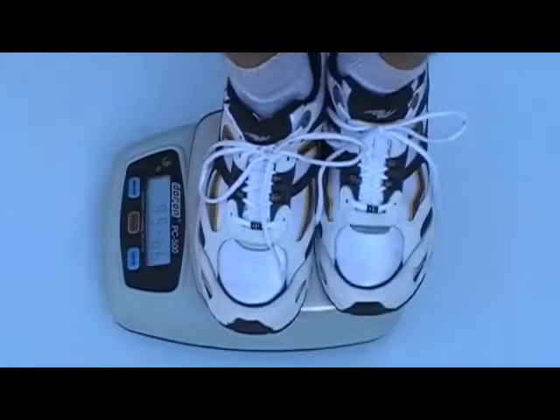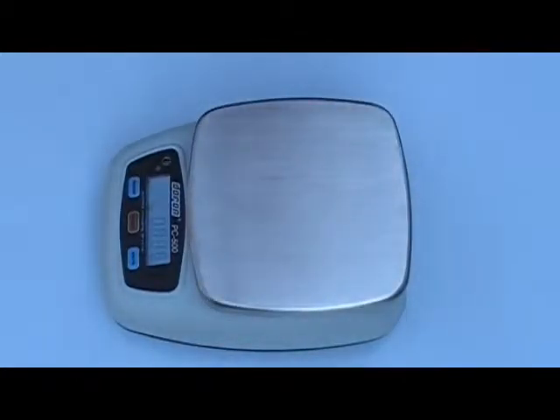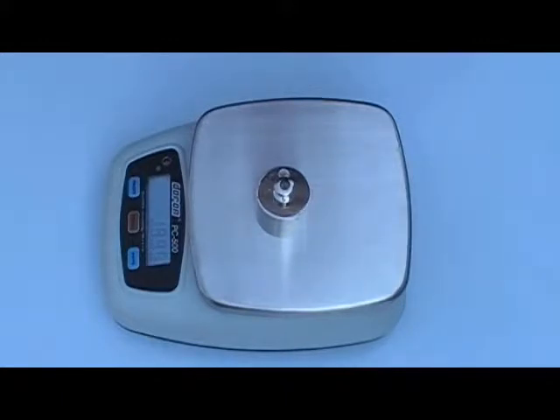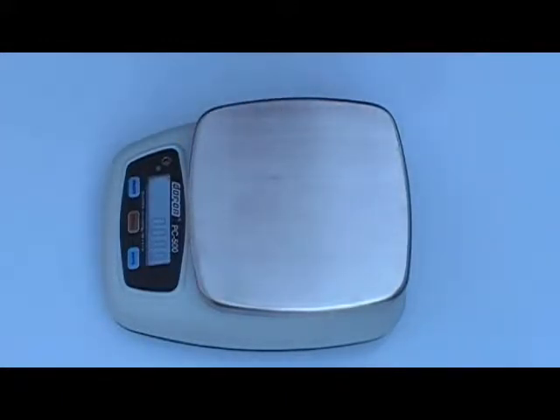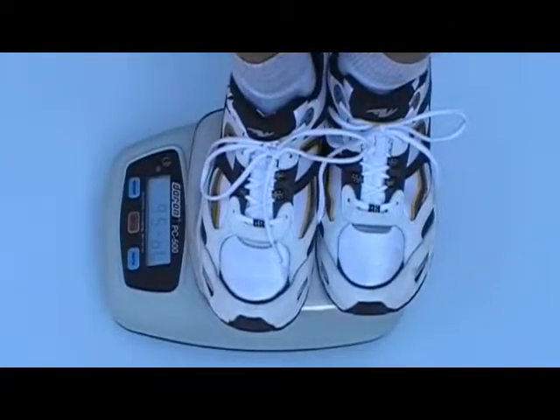Duran scales will stand behind and sometimes on their products. The Duran PC500 is a wash-down safe, IP66-rated digital scale that can handle water and industrial abuse with ease. The PC500 features a soft silicone seal that protects against wash-down spray and includes quad spring overload protection.